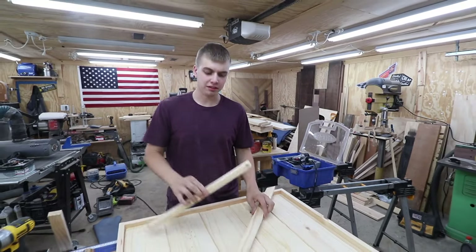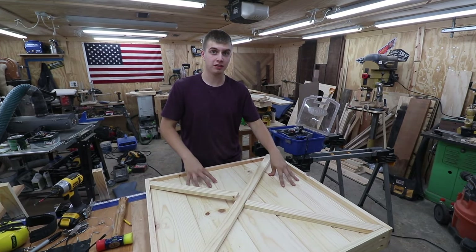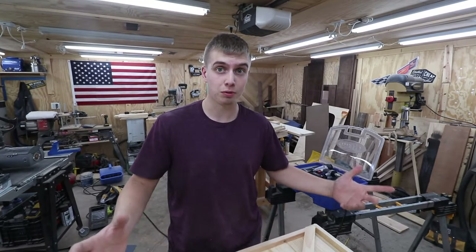Made all those cross pieces — these fit in perfectly. I'm going to take these out though because I'm going to burn the face of this, then I'm going to stain them and shoot them on. So let's start burning this thing with a blow torch.